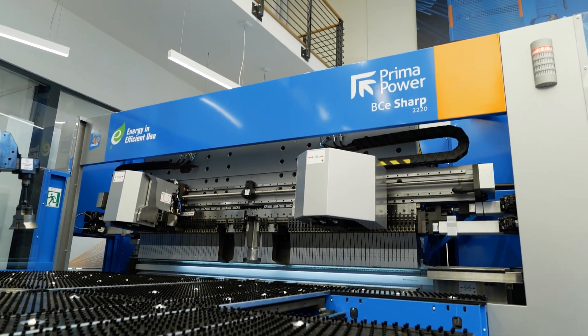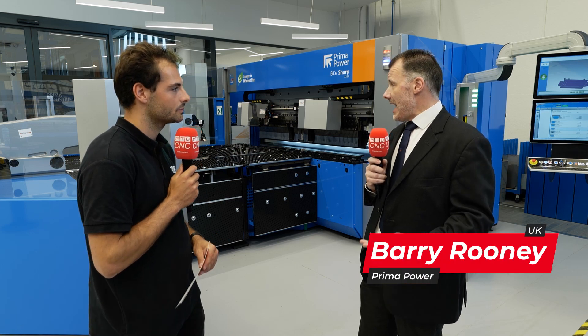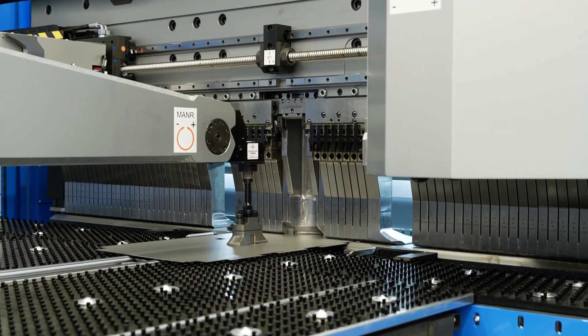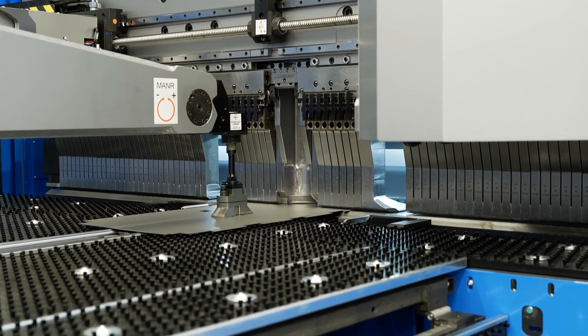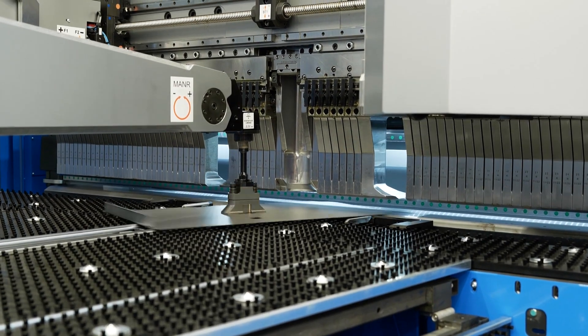A panel bender, as you can see behind me, is a machine on which we load the blank of material and execute a bend cycle and, in this particular case with this model, receive a bent part back again. Fully automatic. Totally hands-off. All the operator has to do is put the blank in and take the finished part away. Easy as that.